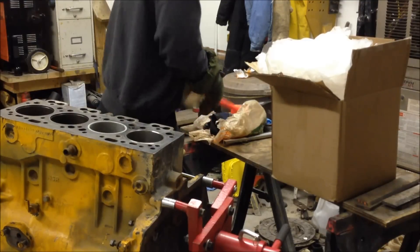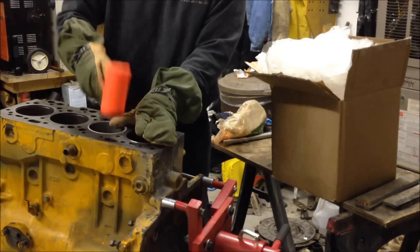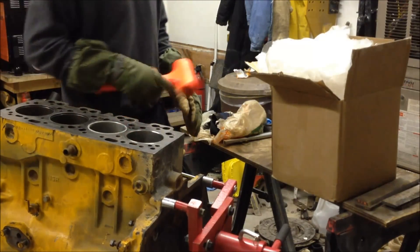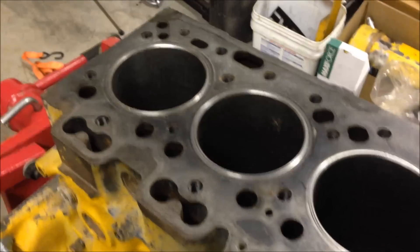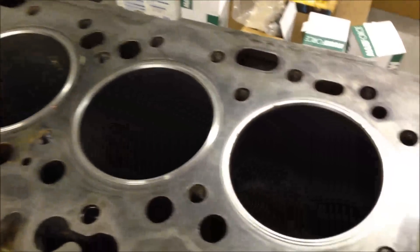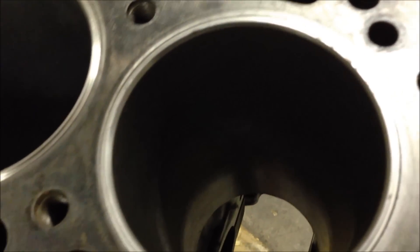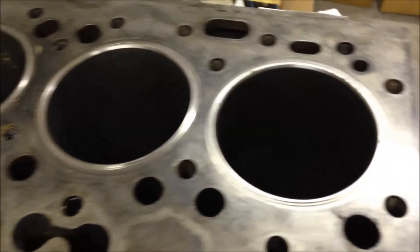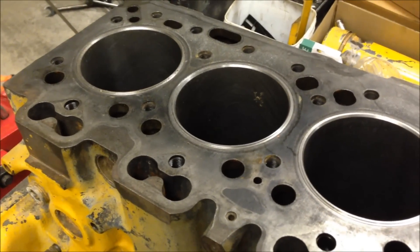Slide it right in there. Tap it on in — and you're done. The easy way. You can see I just got all four liners in. They went in fairly easy. I just dropped this one in; you can see a little bit of frost still on the surface of the liner. Everything looks okay so far, so this is one step done.